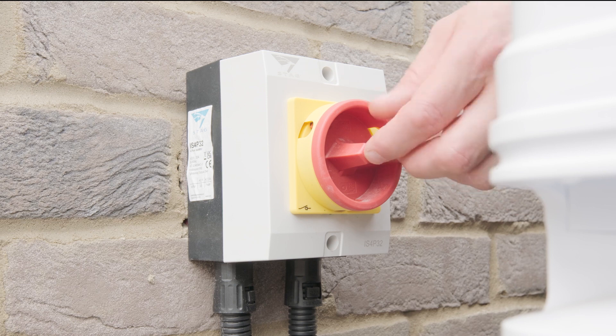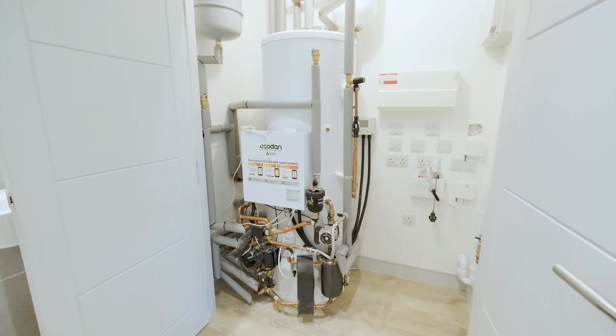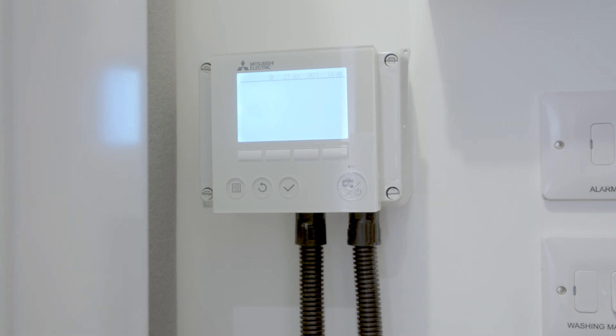First, ensure the air source heat pump outside is turned on, and the cylinder in the cupboard is turned on and operating. Then check the switch labelled heating is turned on, and the heating and hot water controller is turned on and operating.